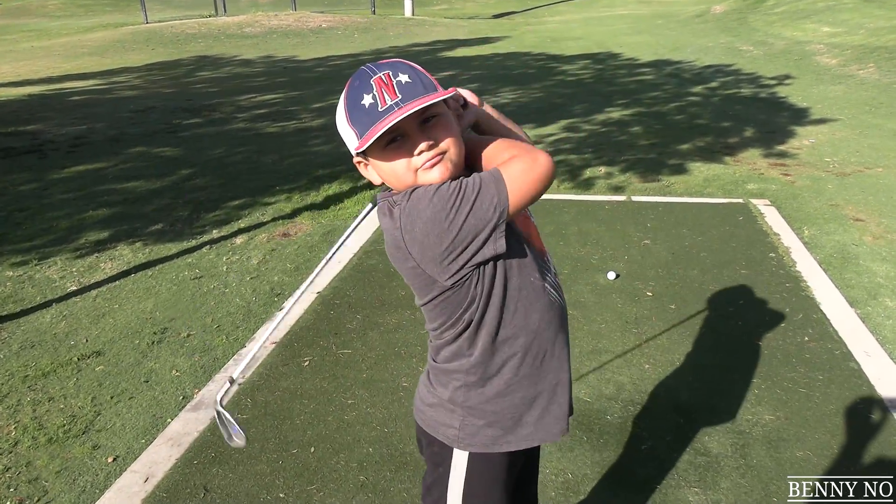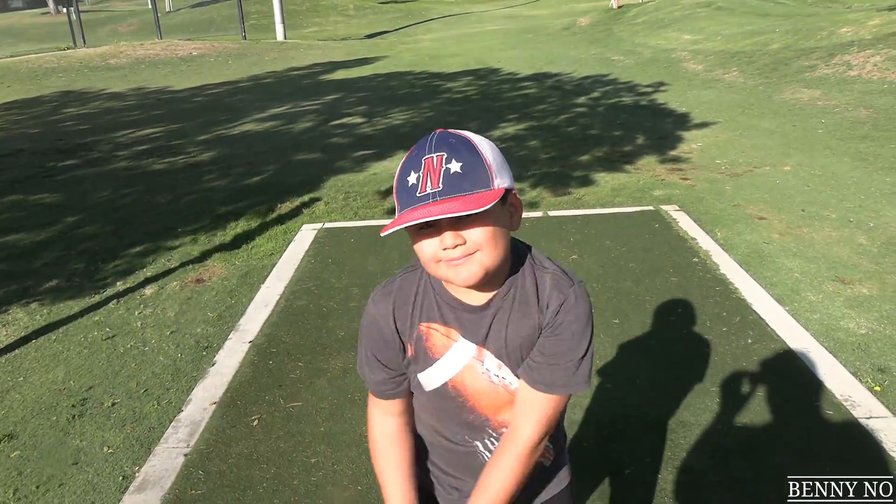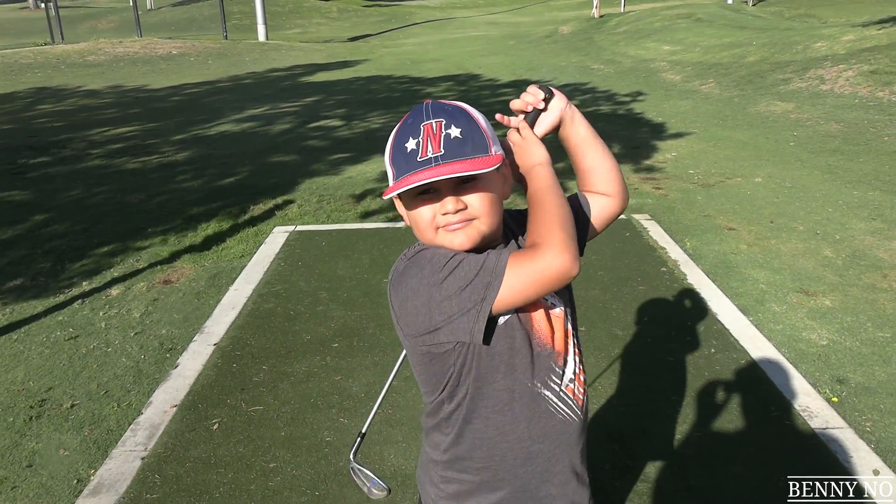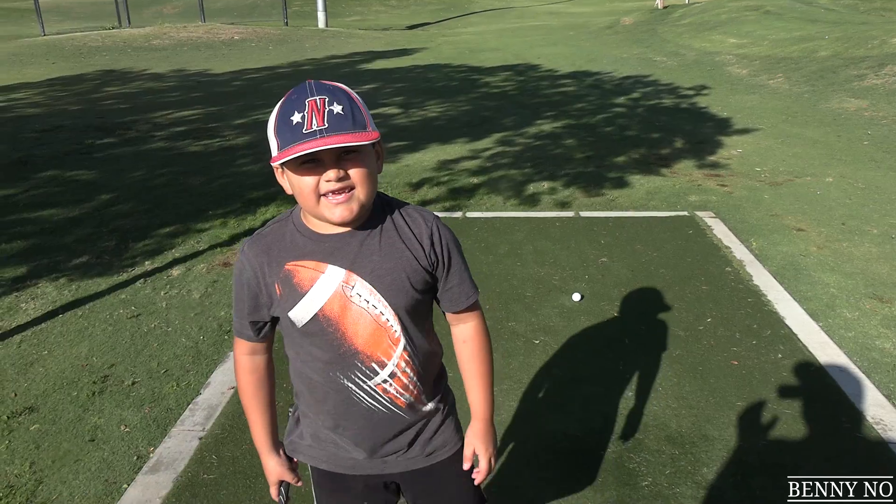What's going on everyone? My name is Benny. This is my six-year-old son Lumpy! Getting ready for another nine holes of scramble golf. Let's see how low we can go. Hopefully four under is the goal, but if we can get to five, that would be awesome. Here we go.